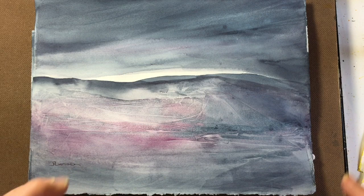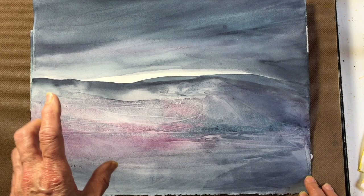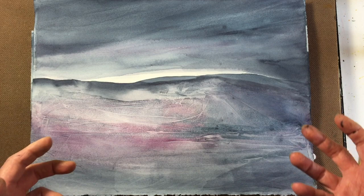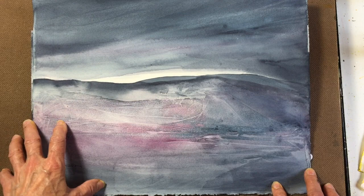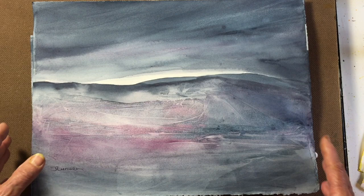Hi everyone, Jean Lurson here. I hadn't loosened up in a long time so I thought I'd combine doing a painting with loosening up. I decided to do this abstract landscape and also wanted to use a very limited palette, just to get a mood for the scene — an atmospheric mood. I used only two colors: Payne's Grey by Winsor & Newton and Rose of Ultramarine by Daniel Smith, and I was quite pleased with the results.